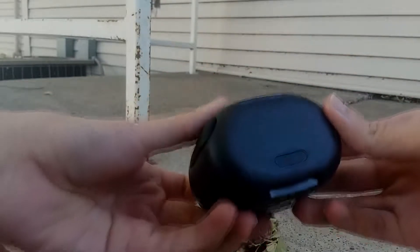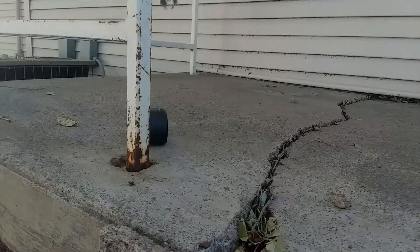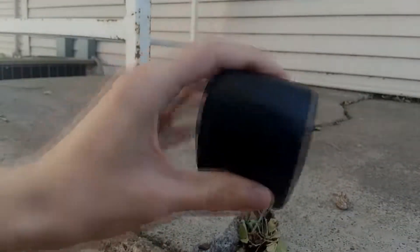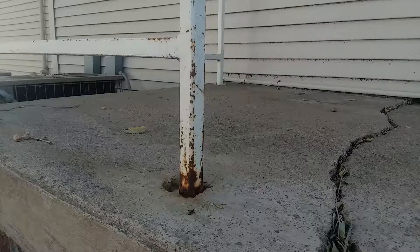It doesn't look like there was any damage to the speaker. The next one will be a foot and three-quarters to the front. It doesn't look like there was any damage except for a few scuffs from a foot and three-quarters.